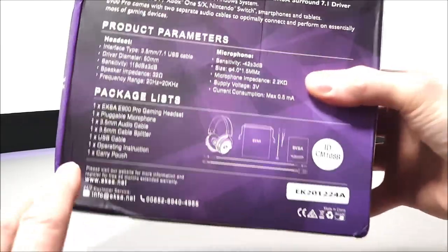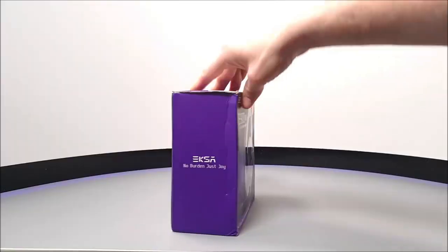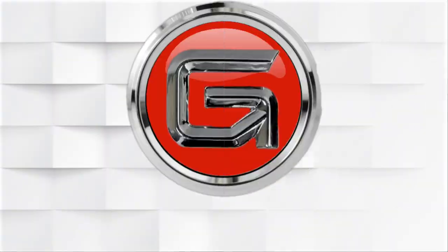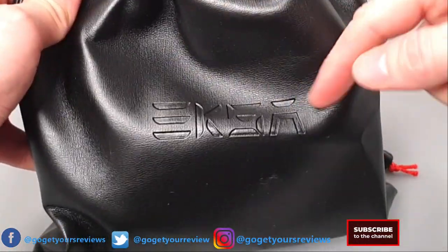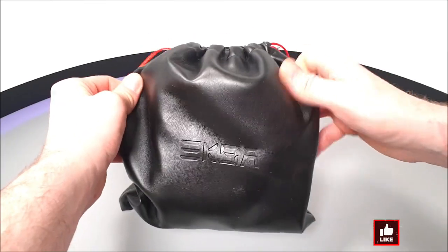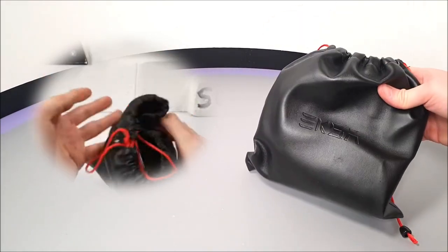On the back of the box is a nice little contents list and it looks like there are loads of accessories. Inside the box we have a tie-string bag with the EKSA logo embedded - not leather, but the same carry case that was supplied with some of the One Audio wireless headphones previously reviewed.